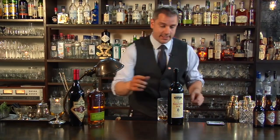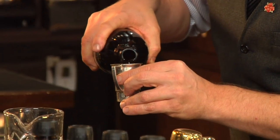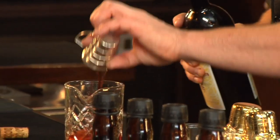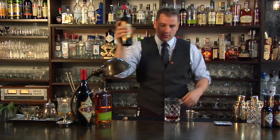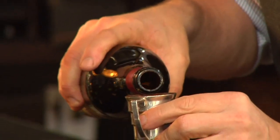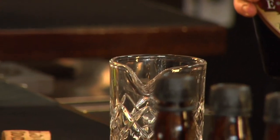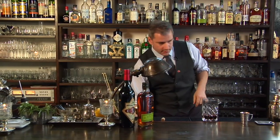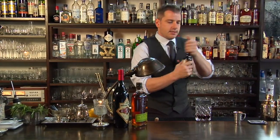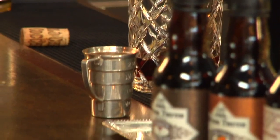Now back to the fun stuff — making cocktails. We did one and a half of the spirit, three quarters of our wine, and one quarter of our sweetener. We're using this wonderful Bitter Truth EXR, or if you aren't in the United States, Elixir — a wonderful Amaro-style liqueur. Of course, it's not a cocktail unless we add some bitters — some Bitter Truth Aromatic Bitters.